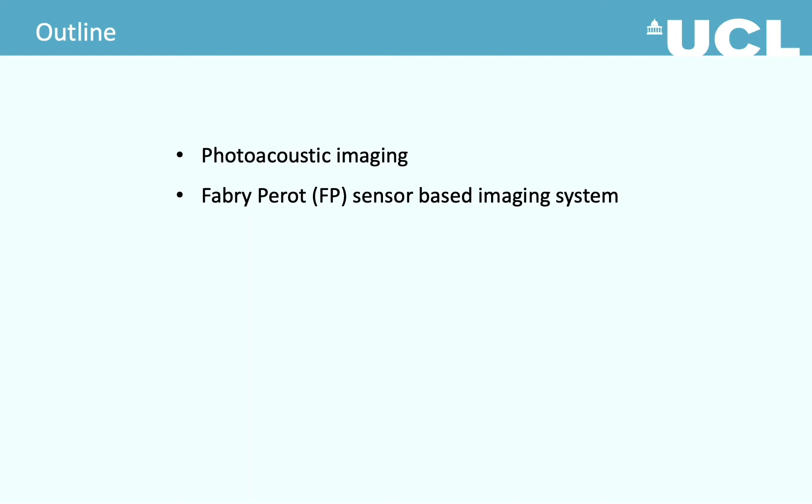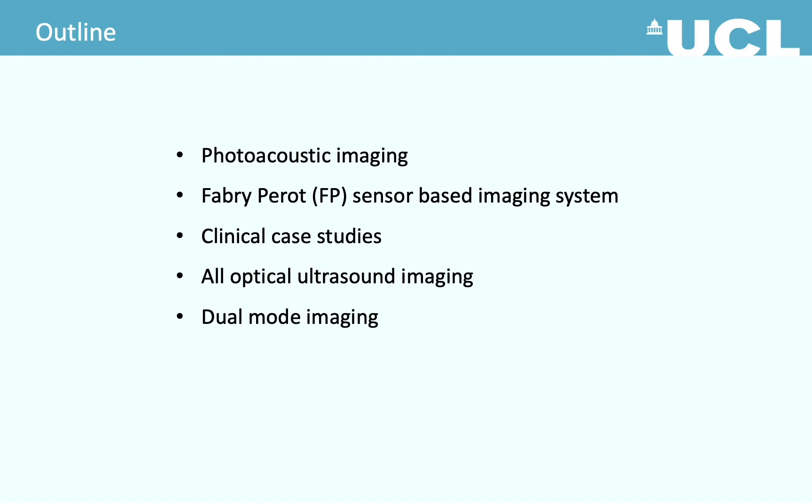Here is the outline of the talk. First I'll give a brief description of photoacoustic imaging and our imaging system with some examples of our patient studies. Then I'll discuss how the same system can be used for all-optical ultrasound imaging and dual-mode imaging. Finally I'll give a conclusion.